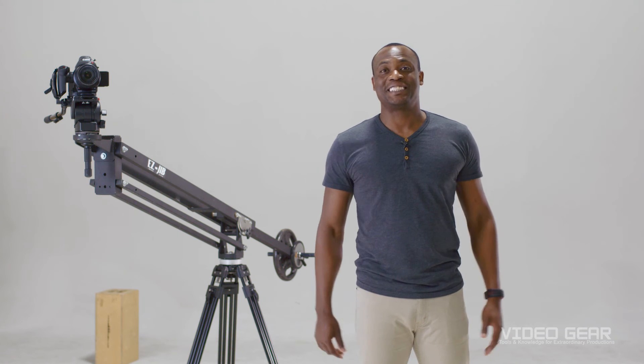And there you have it, some of my favorite jib tricks. I hope you enjoyed this video. We showed you how to set up a jib and also how to increase your production value with a few tips and tricks that I like to use. So please share down below some of your favorite jib tricks in the comments. Until next time, thanks for watching.